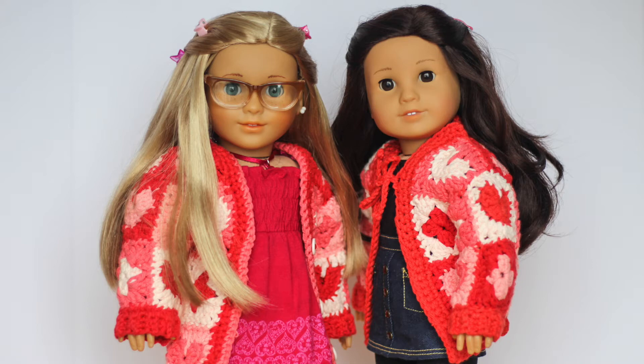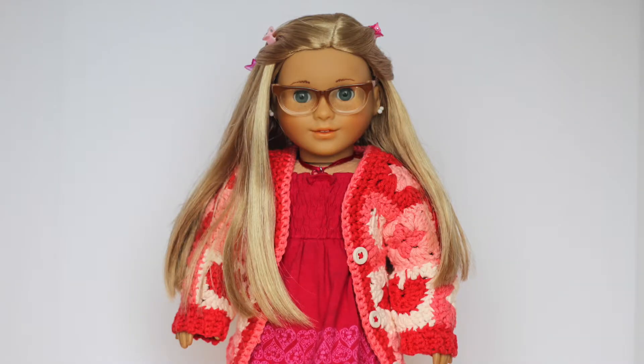Hi everybody and welcome back to my channel. Today I'm going to be doing a tutorial for how to make these granny square cardigans for American Girl dolls. I've been seeing everyone making granny square cardigans and I would love to make one for myself, but I just simply do not have the time right now. So I decided instead that I would make a mini version for the dolls and I think it turned out super cute.